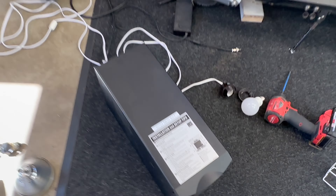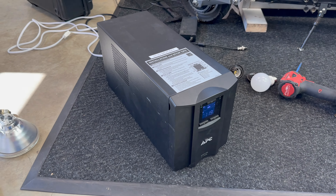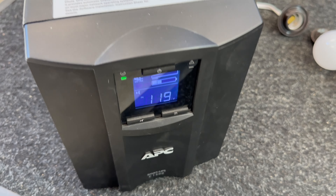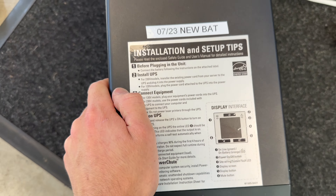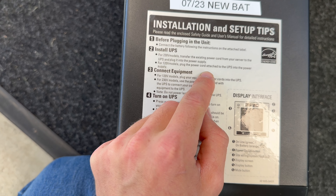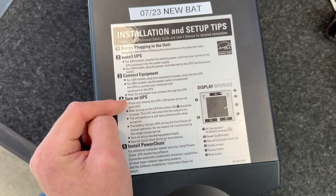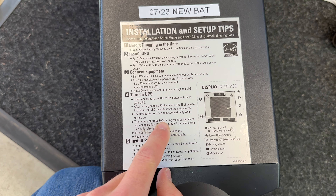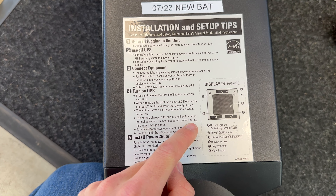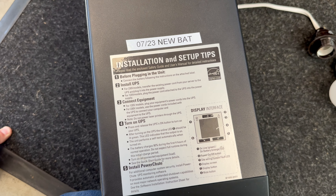I think $85 to fix this thing is pretty good. I'm not sure how much it's worth but it's a fairly new one with the nicer display. LEDs are kind of cool — something you don't have to scroll through. Reading the manual: do not power laser printers through the UPS — sounds like a challenge. The battery charges 90% during the first four hours of normal operation; do not expect full run time during this initial charge period. Yeah, I knew that — that's why it went down so quick.